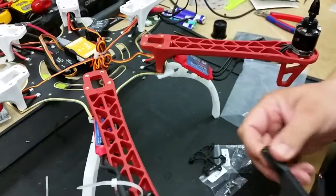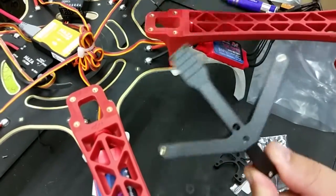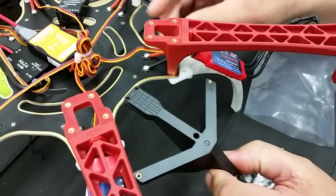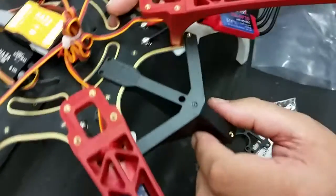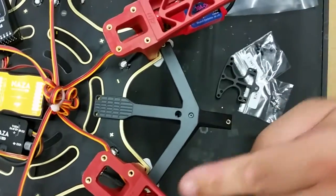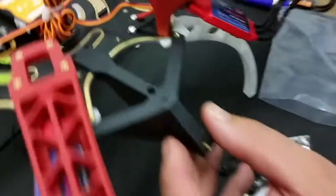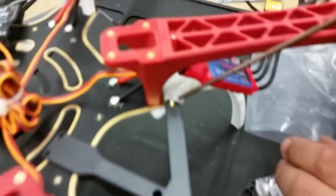We're now going to show you — putting the bracket in that orientation, you actually slide this forked end here over the bottom plate until it meets up with the two arms. And luckily we're using the landing gear, so if I move this arm here you'll see that that hole lines up.